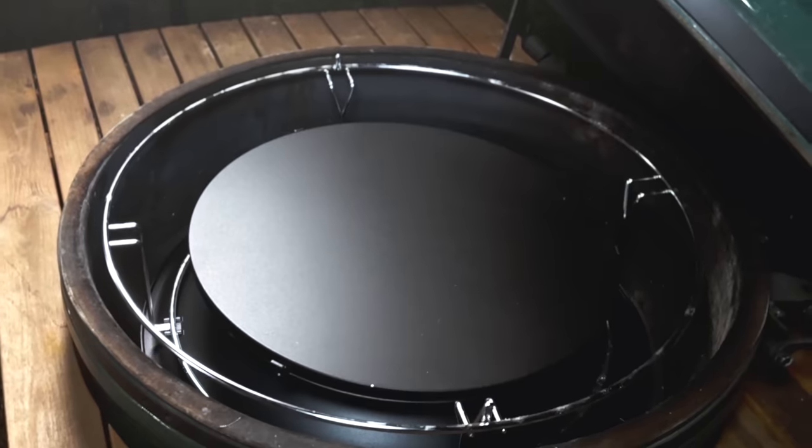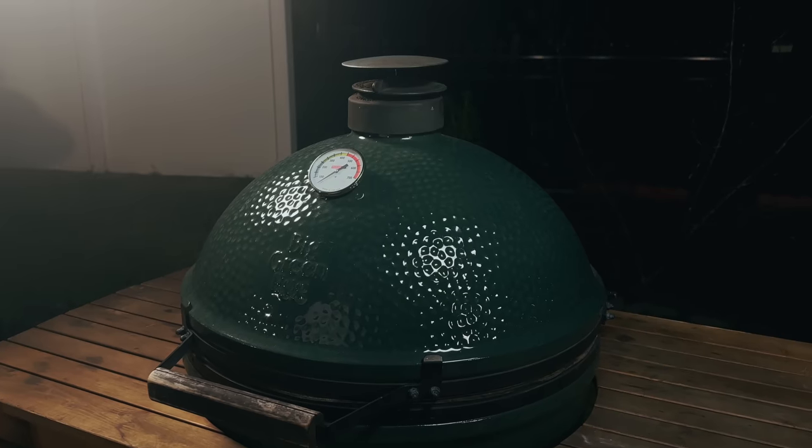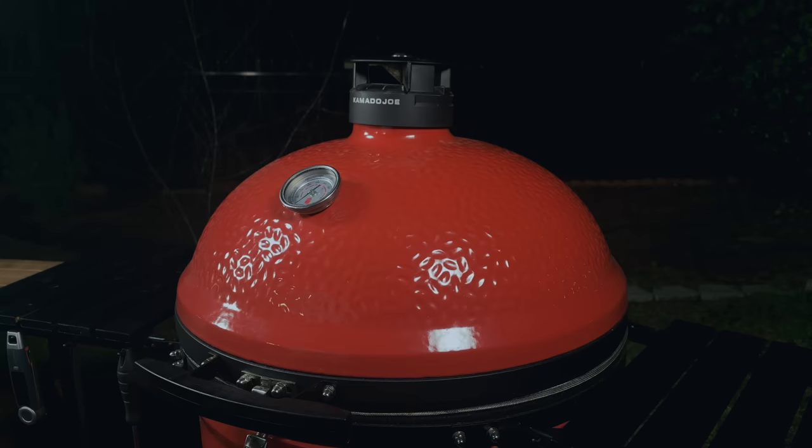A Kamado Joe slow roller and a Big Green Egg — you guys asked for it, so I'm up at four o'clock in the morning to cook two briskets: one on the Kamado Joe with the slow roller and one on my Big Green Egg with a slow roller. Let's go get these set up.